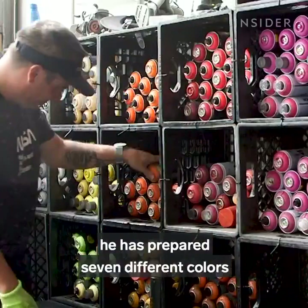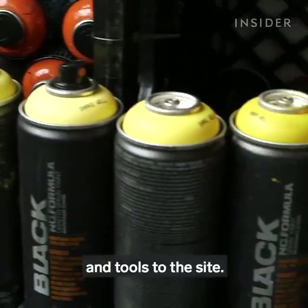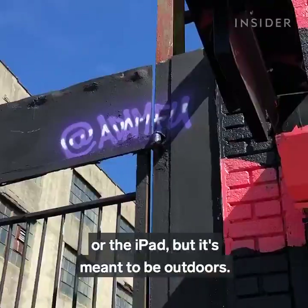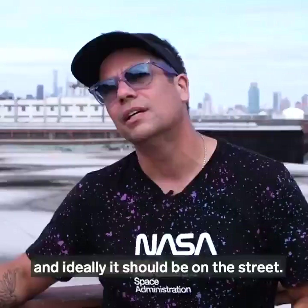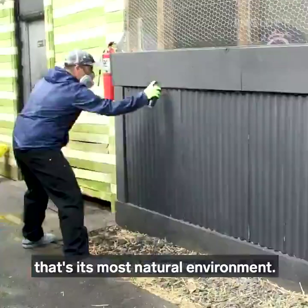For this mural, he has prepared seven different colors in the yellow and orange shade range. Then it's time to take the design and tools to the site. My work always begins small — it always begins on paper or a napkin or the iPad — but it's meant to be outdoors. My work came from the street, and ideally it should be on the street. Having it in public, that's its most natural environment.